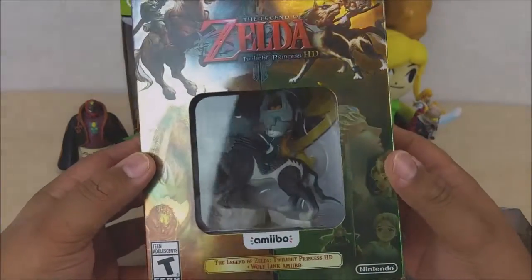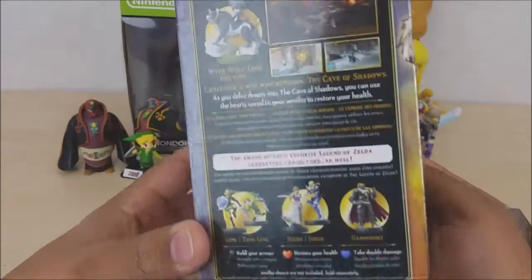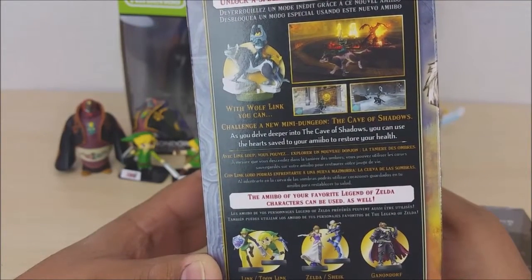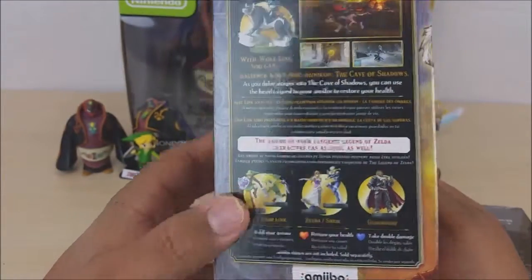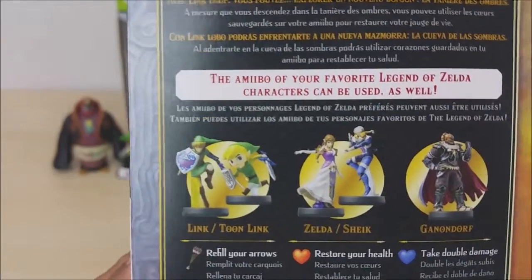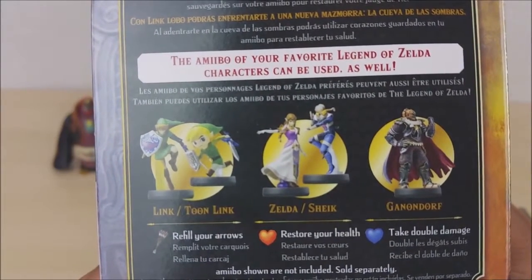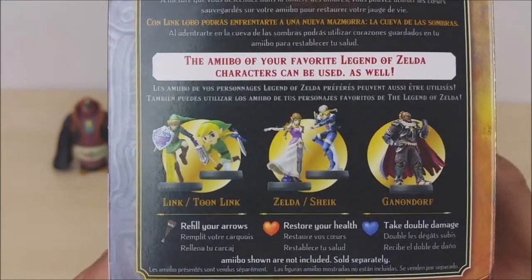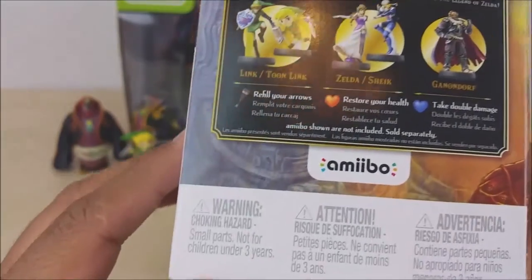Here we go — this is the box, it's all nicely metallic and it looks beautiful. Inside you can see the Wolf Link Amiibo. On the side it shows you can unlock a special mode using this new Amiibo, and other Legend of Zelda character Amiibos can be used as well. The only one I don't have from this set is the regular Link. I have Toon Link because I'm a big Toon Link fan — it's one of my favorite Zelda games. And I have Ganondorf; it says Ganondorf takes double damage. Zelda and Sheik restore your health, and Link or Toon Link will refill your arrows.